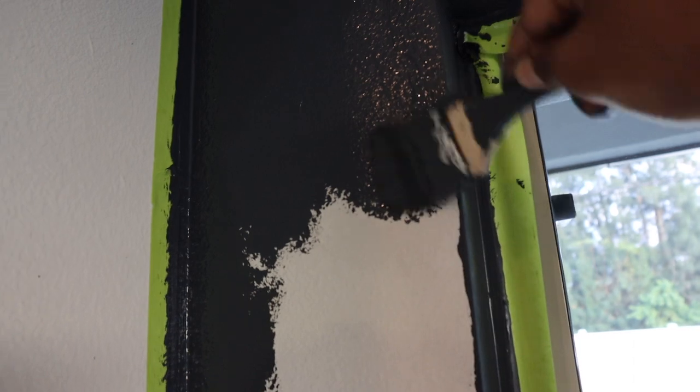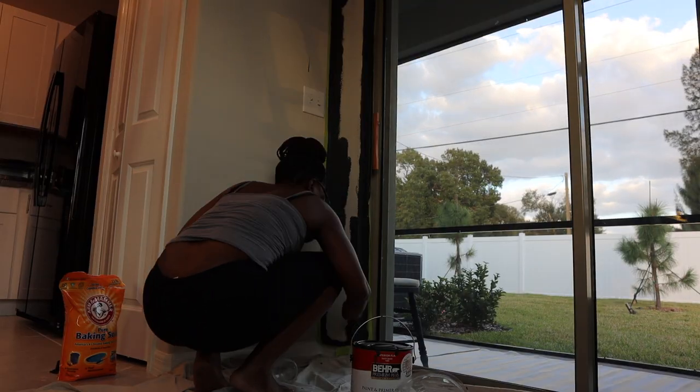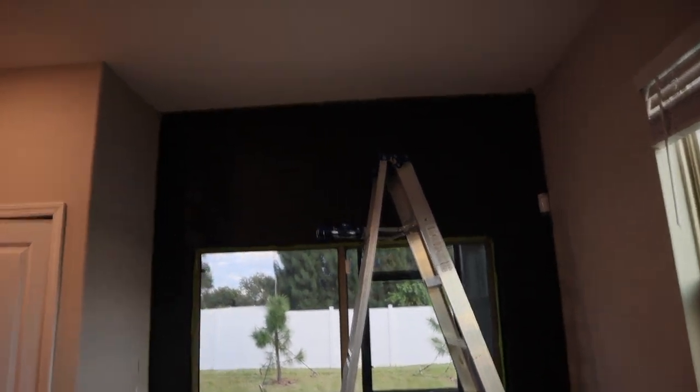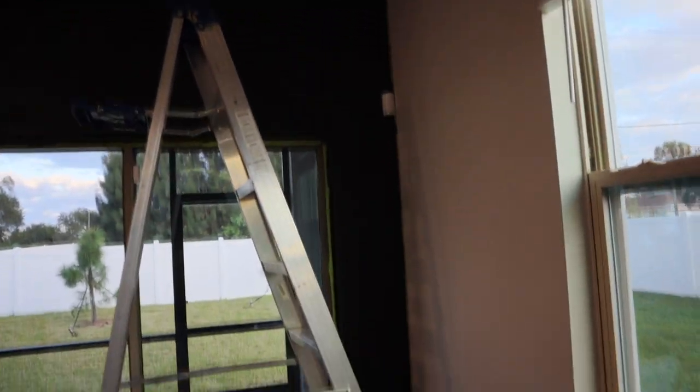I've gotten down to this level and this is the only piece I have left — I just wanted to show you the technique I'm using. Literally there's no technique, you're just applying the paint in any direction — direction doesn't matter. So that's what I've been doing, just swirls like that. My wall is already textured so that adds to it. I've completely finished painting the whole wall now and I'm just gonna go ahead and start removing the tape before the paint dries on it.